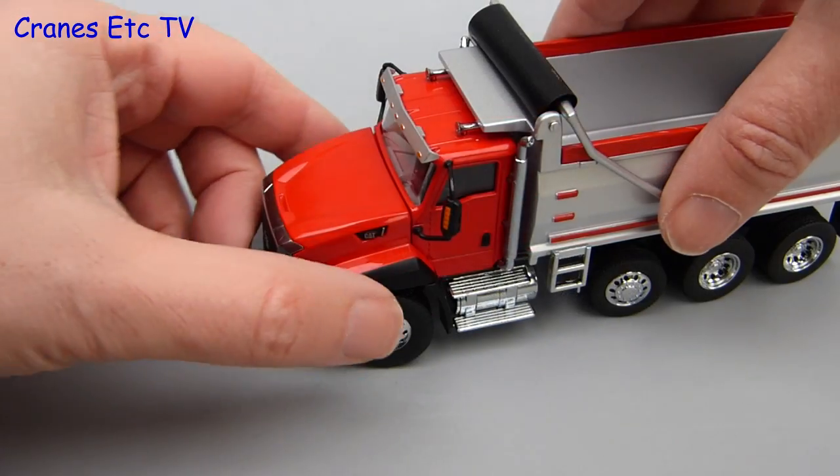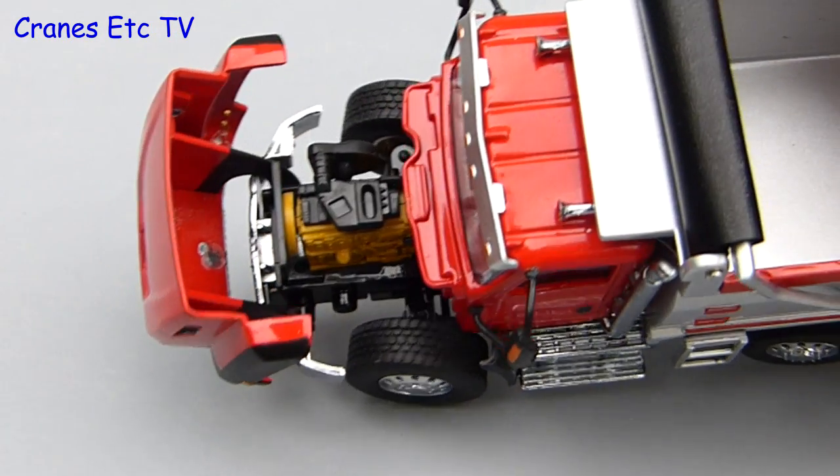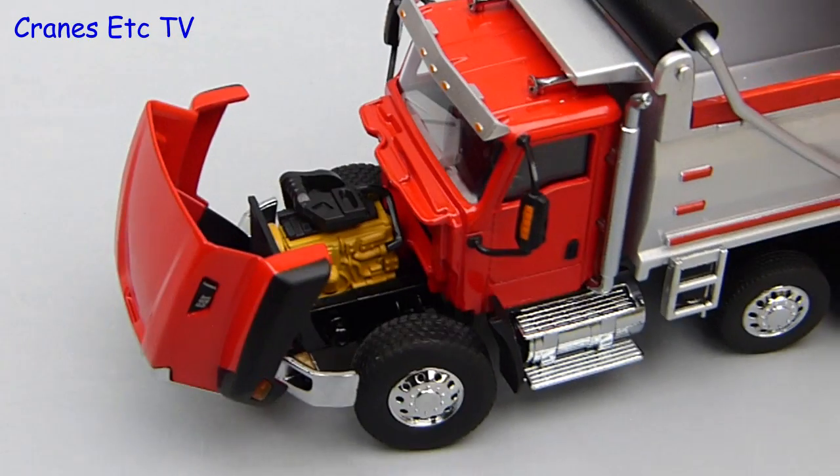One feature that has been implemented very well is the tilting hood. It stays tilted to a realistic angle and the engine inside is good and well worth looking at — there is plenty of interesting detail.